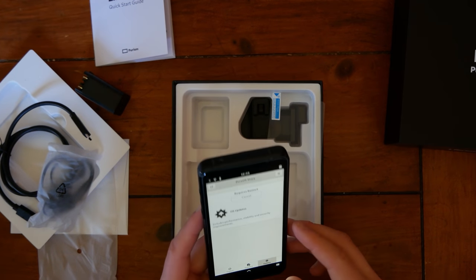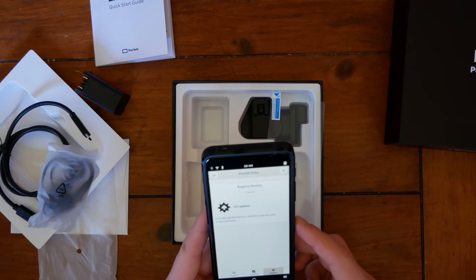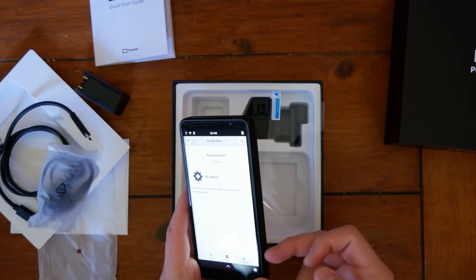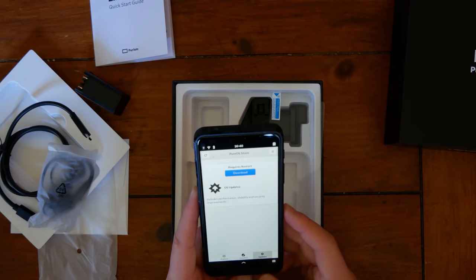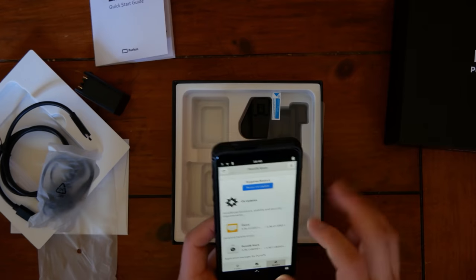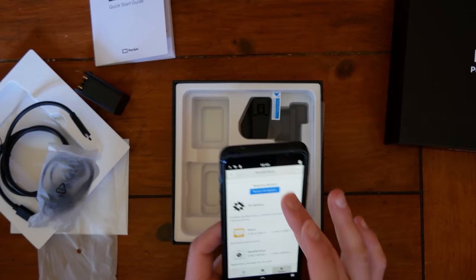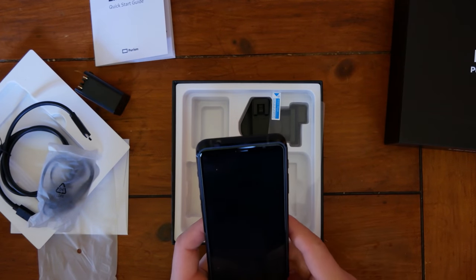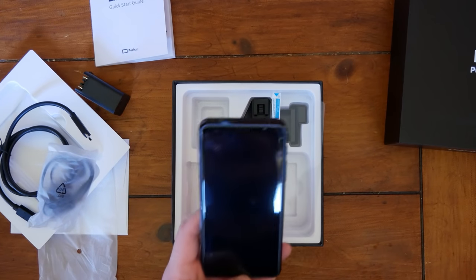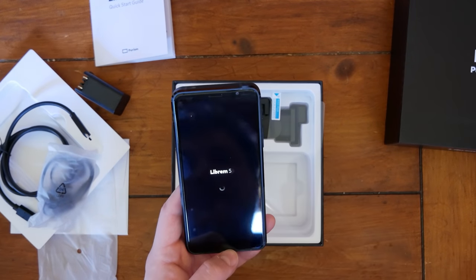I am very disappointed with the screen protector — like, what the heck? And I honestly thought that the Librem 5 was not going to have any branding on it at all. Looks like the update is doing it now. You would think if they were sending review units out, they'd make sure there wasn't this kind of obvious flaw.